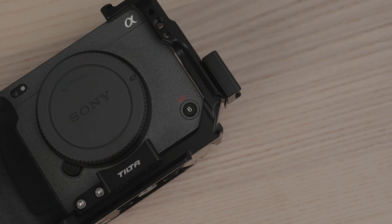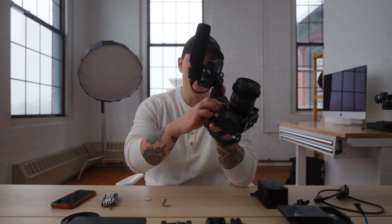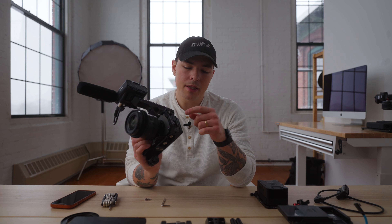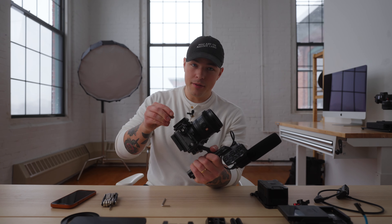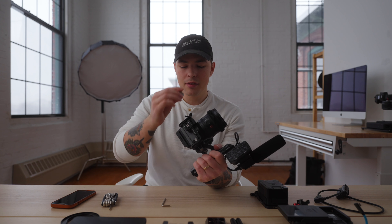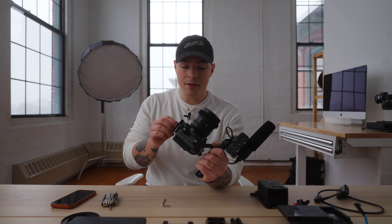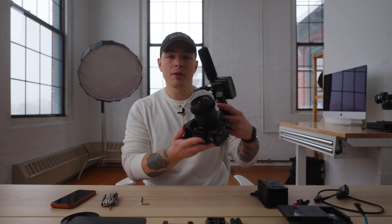This is the Sony FX3 with the Tilta cage only. I have a couple of small accessories on here — the Tilta EF adapter support, so when I mount my EF glass, it supports it at the mount and doesn't put strain on the native E-mount. I have a cold shoe here and typically have the HDMI clamp here, but I broke it and have another one in the mail. The Tilta cage comes with a little triangle screwdriver tool that magnets right to the bottom of the cage — super handy, I use it every time I build this camera out.